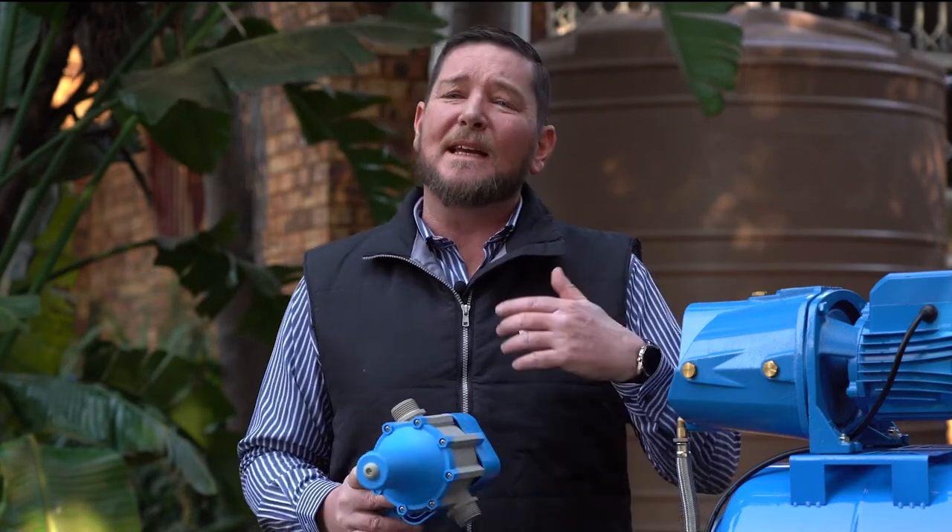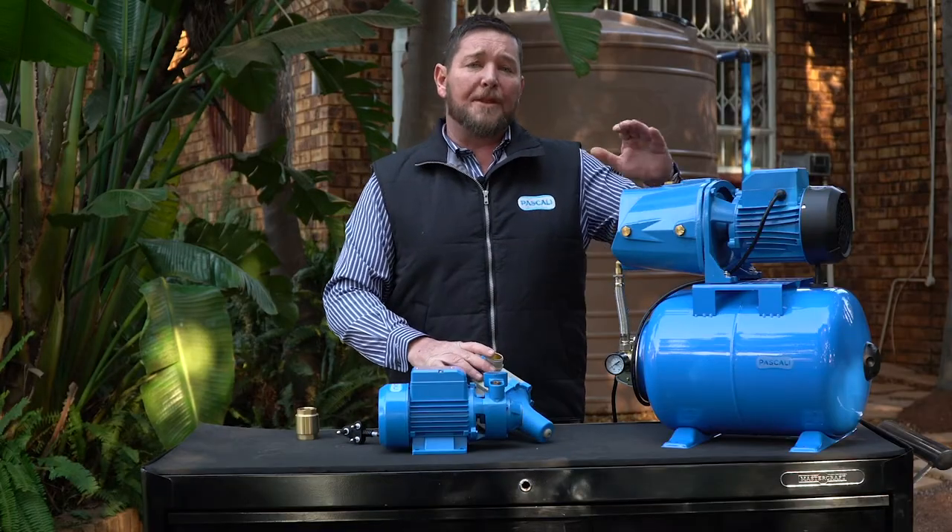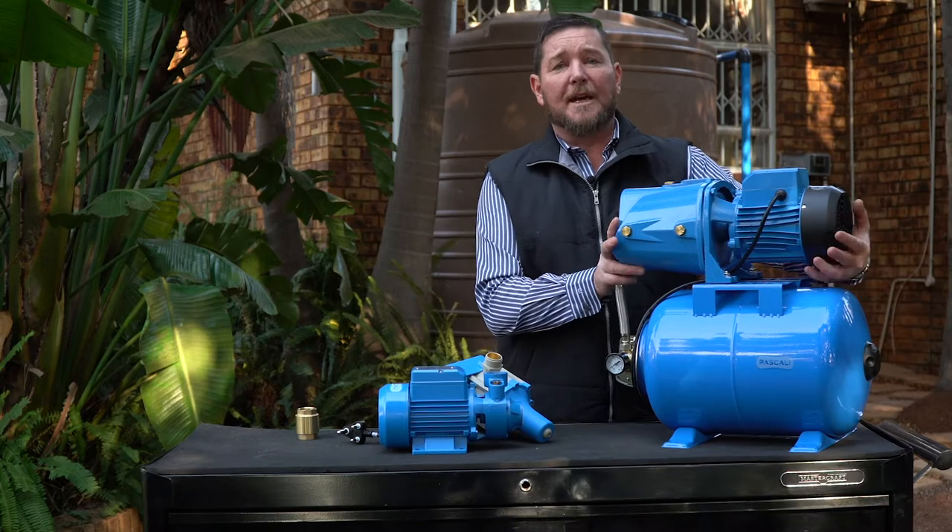If your pump continuously switches on and switches off, it depends on which type of pump you've got. A pump with a flow control, such as this, would most likely be triggered by a leaking toilet or a leaking pipeline somewhere in your system where water is going out continuously. That would cause your pump to sense that there's a flow and therefore switch on.